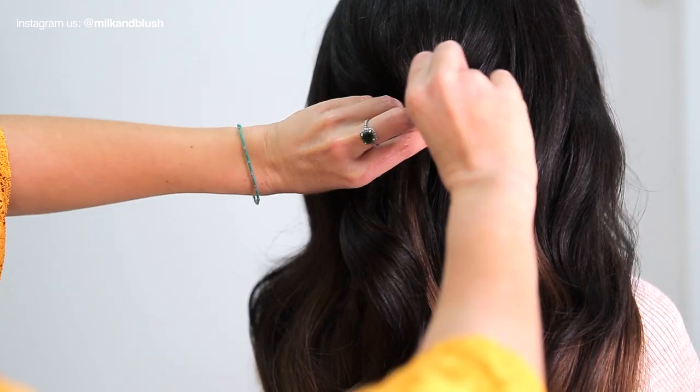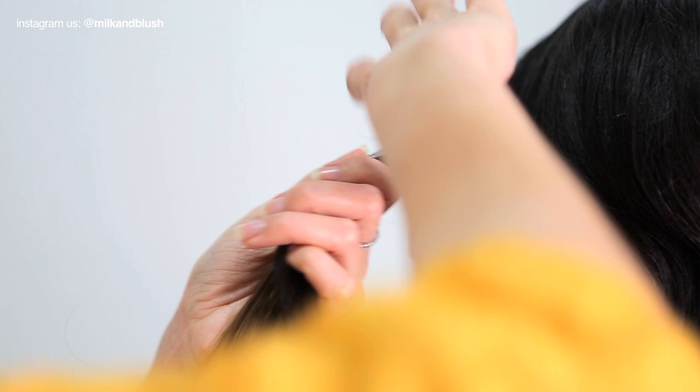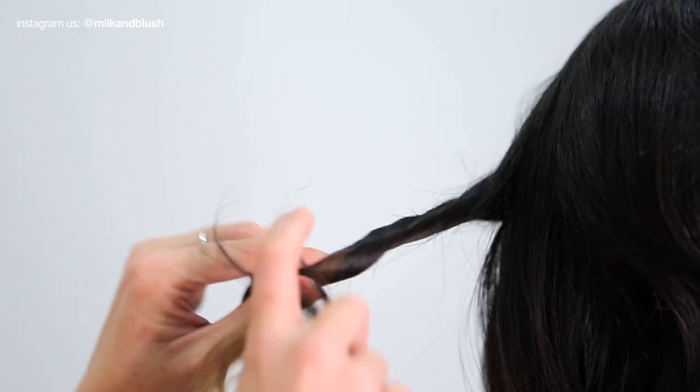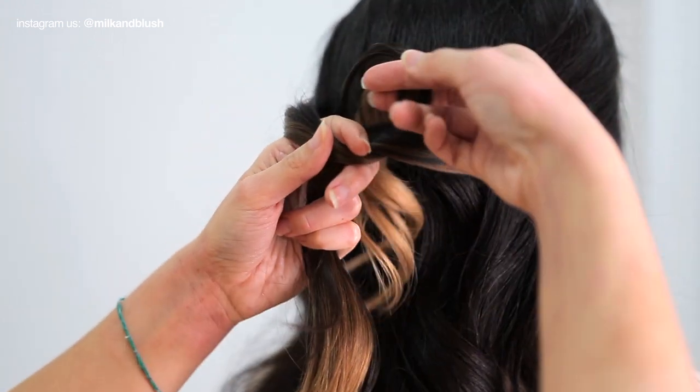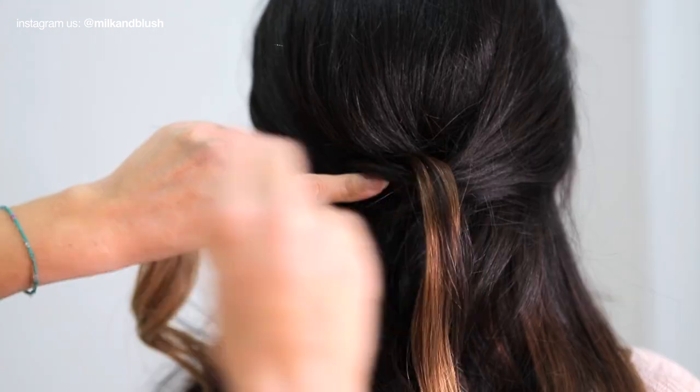To create this look we twisted a section of hair at the back of her head and pinned it in place with a bobby pin. Next we twisted some small sections on either side of her head and crossed them over at the back to create a knot before pinning them in place.